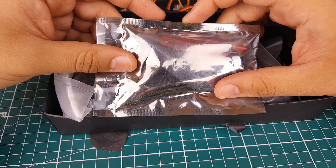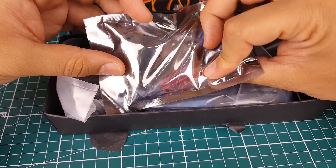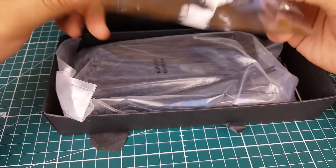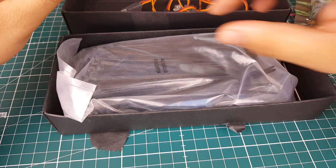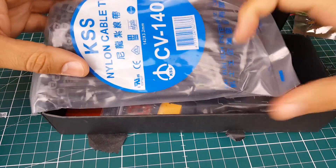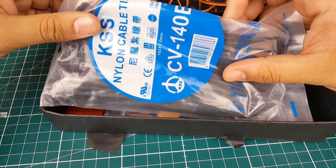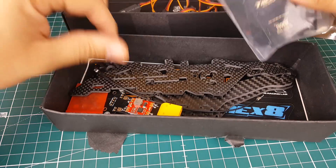And what is this? Well, this is actually a propeller balancer — it has nothing to do with the frame itself. So let's put this aside and check it out in a bit. And then you get a hundred zip ties in a bag.